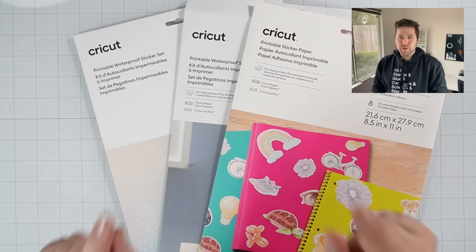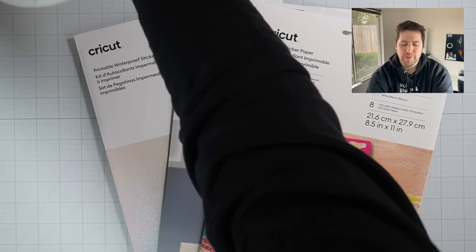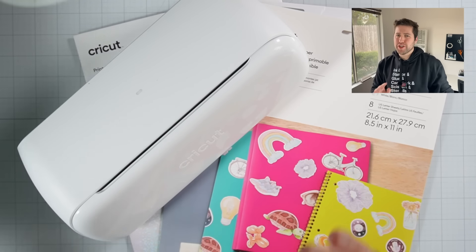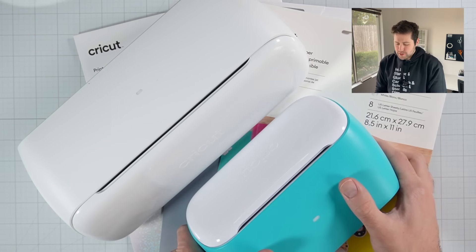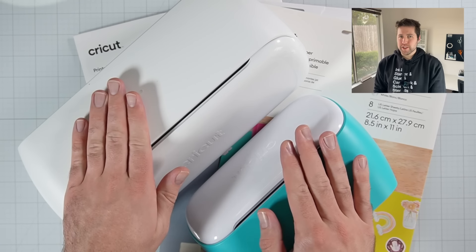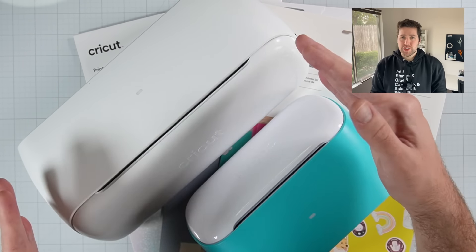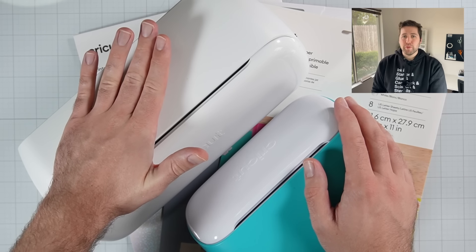Before we dive into actually creating our stickers, I do want to talk briefly about machines. Today we will be using the Cricut Joy Extra, which if you're at all familiar with my videos, you've probably seen me use the younger brother, the regular Cricut Joy. These two machines are very similar — honestly almost identical — except for two major things. First of all, the Cricut Joy Extra is a little bit larger, so that makes it better suited for larger scale projects.